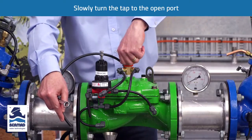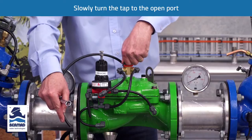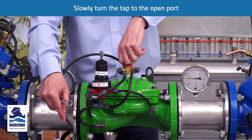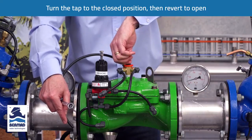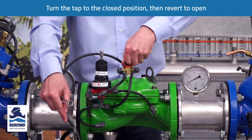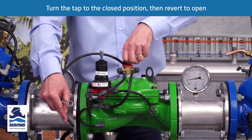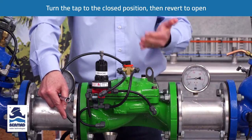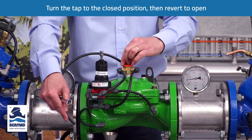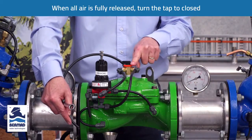Then slowly we turn the three-way tap to the open port to vent a small amount of water out of the chamber. We turn it back to the closed port to apply more water, then to the open port again, and we repeat that continually until we release all of the air out of the control chamber. Then we turn the valve back to the closed port.